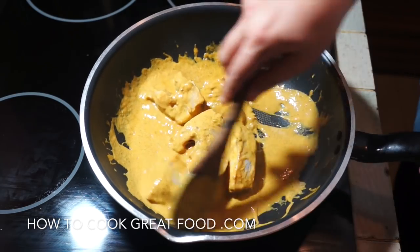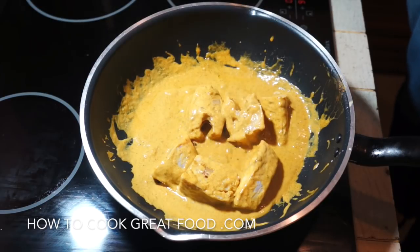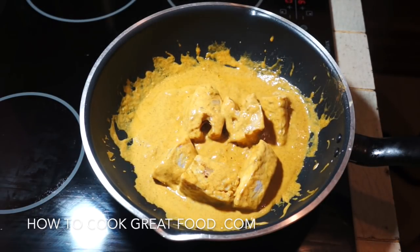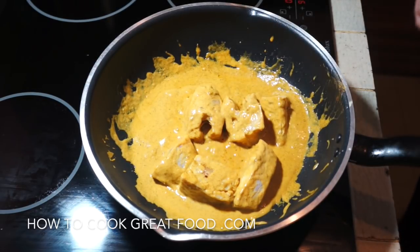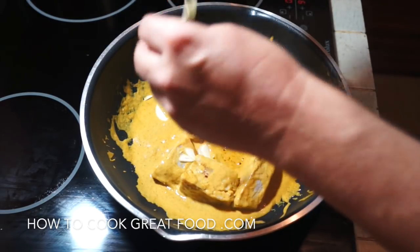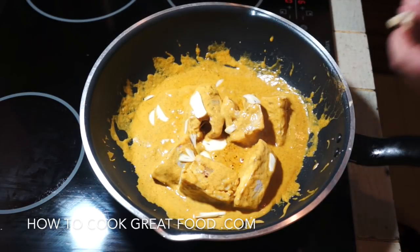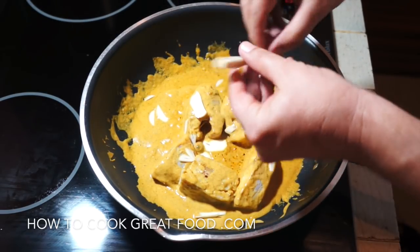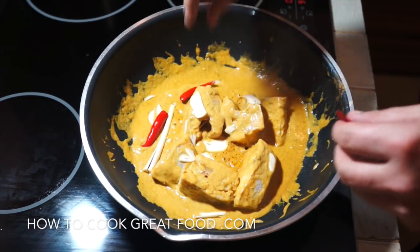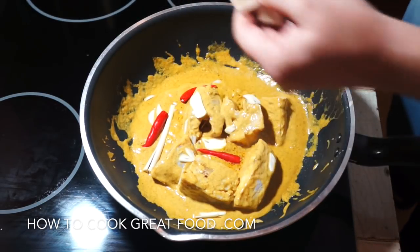The fish is nowhere near cooked yet but it will cook quite quickly. I'm going to add some other bits and pieces — this will just give it a double flavor. I'm putting in a little bit of sliced garlic, a little bit of lemongrass — just one stem that I've cut and opened out — and some red chilies.